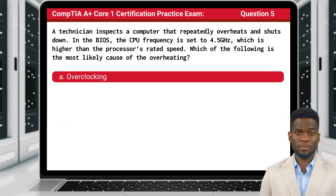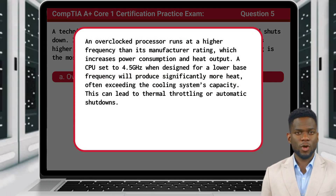The answer is A: Overclocking. An overclocked processor runs at a higher frequency than its manufacturer rating, which increases power consumption and heat output. A CPU set to 4.5 gigahertz, when designed for a lower base frequency, will produce significantly more heat, often exceeding the cooling system's capacity.